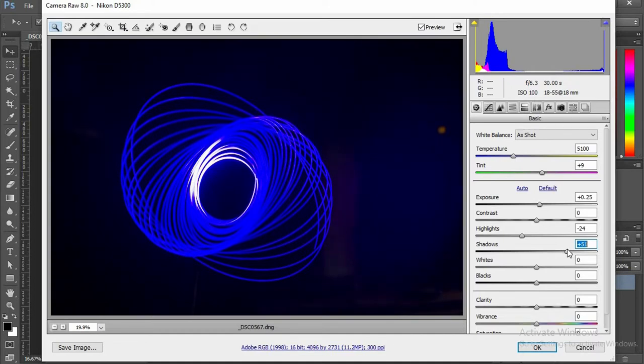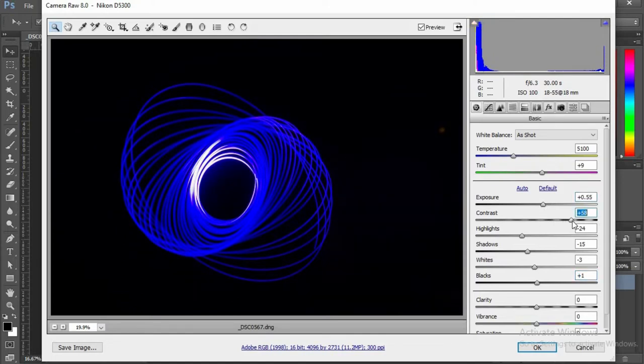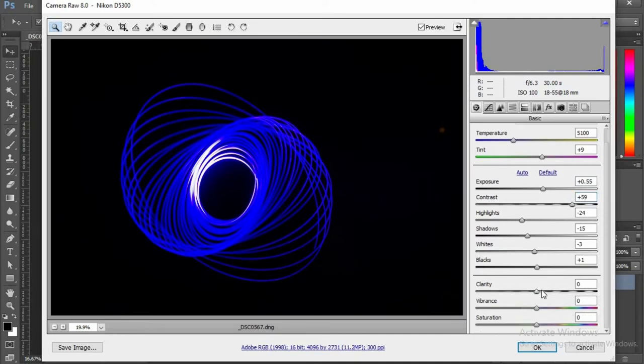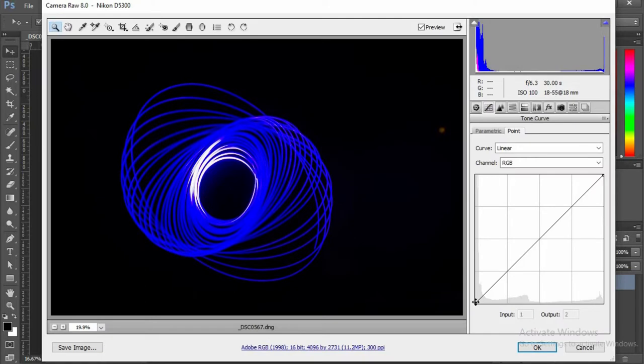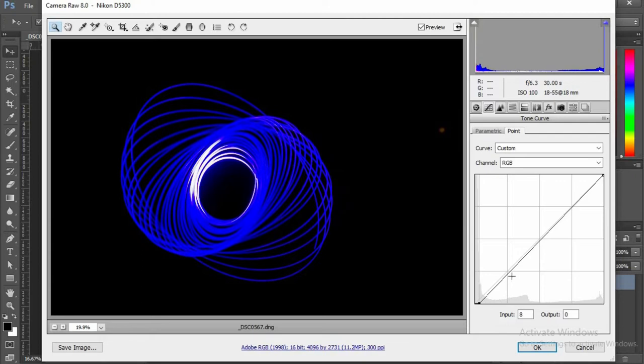So in this case I have to reduce my shadows. Adjust my whites and blacks. I think the exposure is fine — if I increase it a bit, and contrast, yes I have to increase that, and increase my clarity. Next I'm gonna go to my curves and just make the background a little darker, a little more black, so that my spirograph stands out. That's it. I can open it.